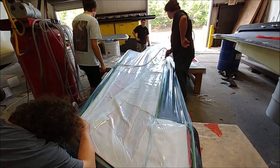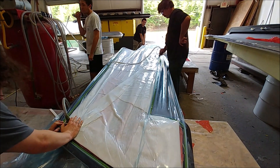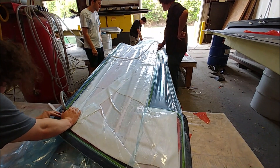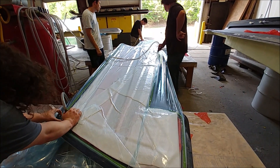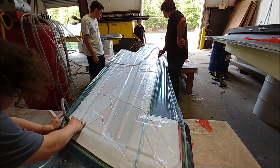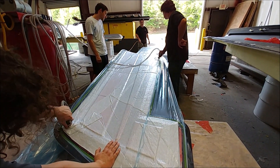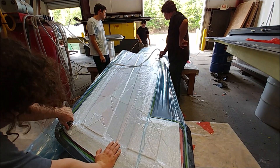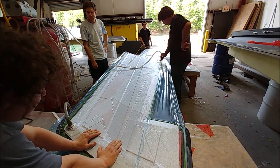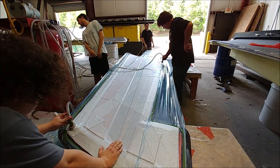The guys are now pulling the vacuum on this layup. You can see it slowly draws down, showing where all the core is. That's the third wing skin — or at least the first stage of it — done. Tomorrow it will get peeled back, the last layer put down, vacuumed once more, and then it'll be finished and ready for trimming.